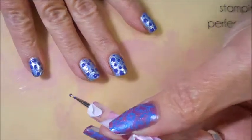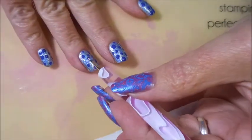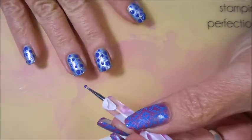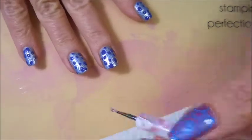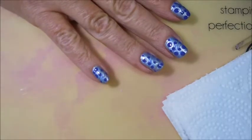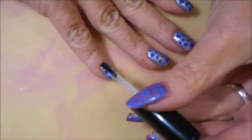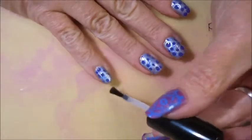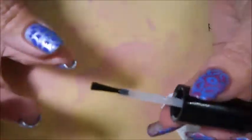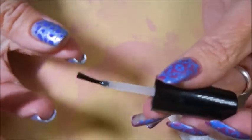I did let this dry really, really well before I tried to topcoat it, because I didn't want to drag those dots and smear them. So there's what it looks like right now. And now that it's dry, I'm going to go on and cover this one up with some Posh Top Coat — kind of smooth those dots down a little bit and cap that in.